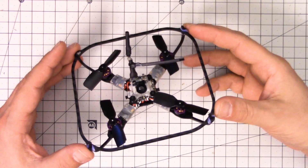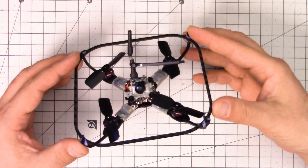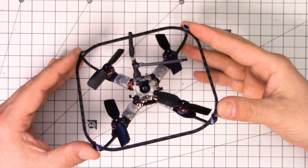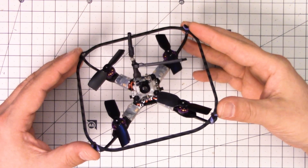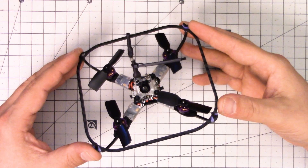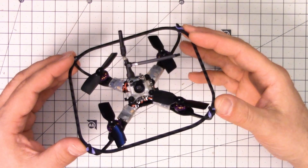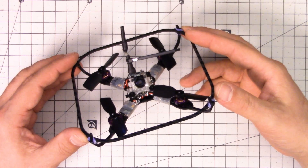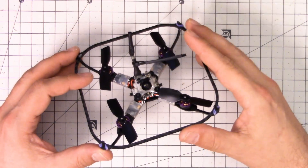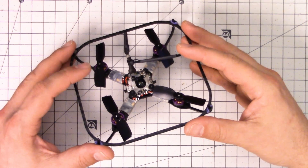Another thing to say about this copter is that it does not come from the factory set up for things like voltage monitoring, OSD, or current monitoring. In that respect it doesn't compare very favorably with, for example, the Furious FPV Mosquito. The Mosquito comes from the factory with VBAT telemetry and current monitoring — you could monitor milliamp hours on your transmitter. With these tiny batteries, you really don't want to overtax them. With the HoverBot, you're flying off a timer or flying until it starts to feel mushy, then you land and hope you haven't overtaxed the battery.